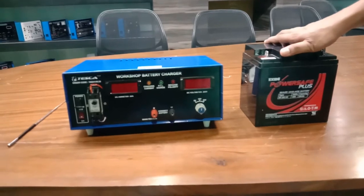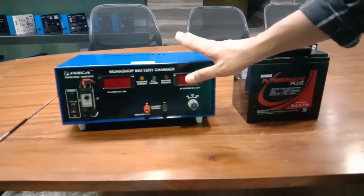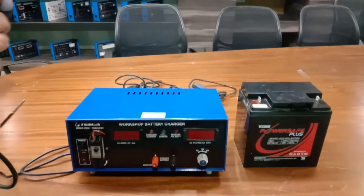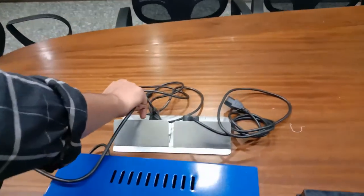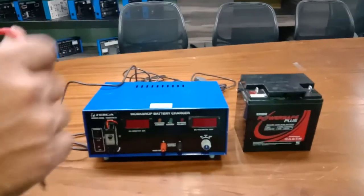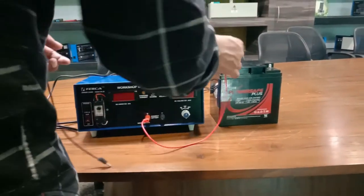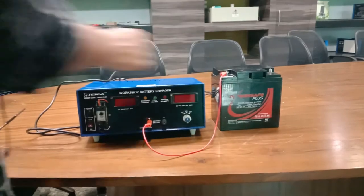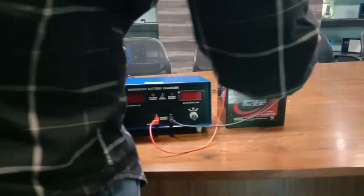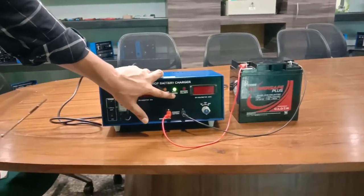This is a 12 volt battery with 26 ampere current. Now I will charge this 12 volt, 26 ampere battery using our workshop battery charger. For the connections, first connect the supply to the 230 volt AC mains, then connect the positive terminal of the workshop battery charger to the positive terminal of the secondary cell battery, and similarly the negative terminal of the workshop battery charger to the negative terminal of the secondary cell.